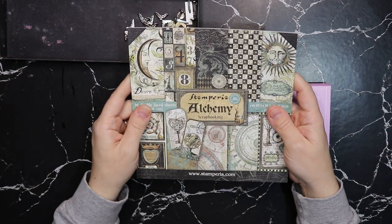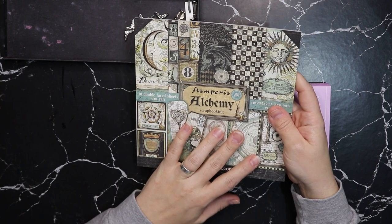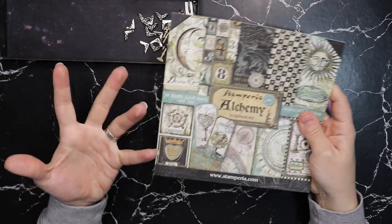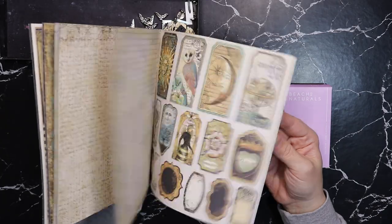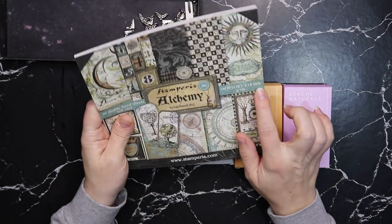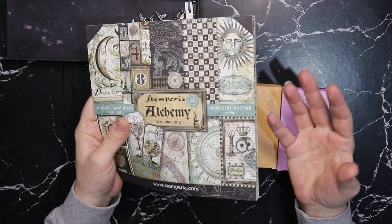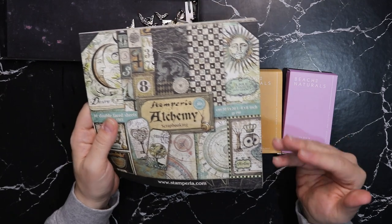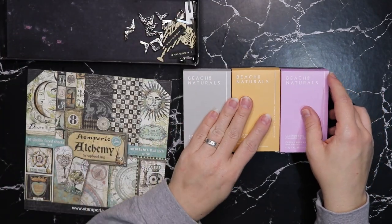You all voted for me to use this Stemperia alchemy scrapbooking paper in this project. I did explain a little bit what it was in my community post but you all voted for this one, which is gorgeous paper. This is an 8x8 inch paper pack and I also have a 12x12 one, but for this small project I think this is more than enough.